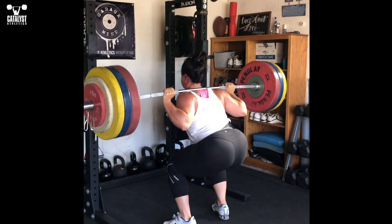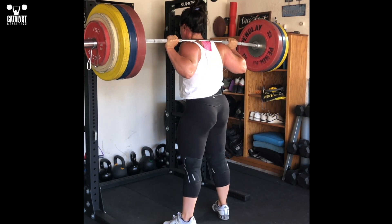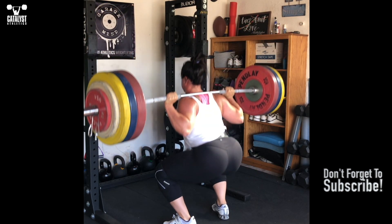Finally, pause squats with maximal upright posture will help develop the leg strength to maintain a more desirable posture in heavy pulls.